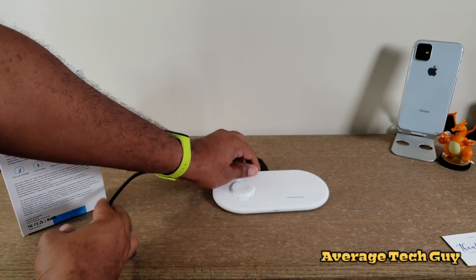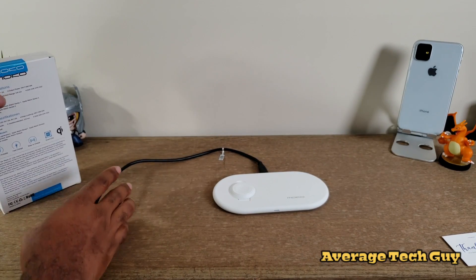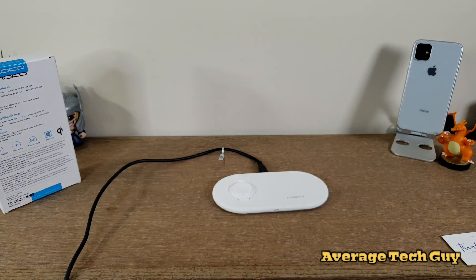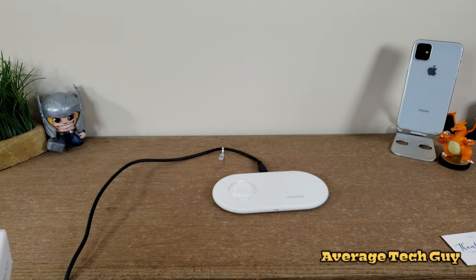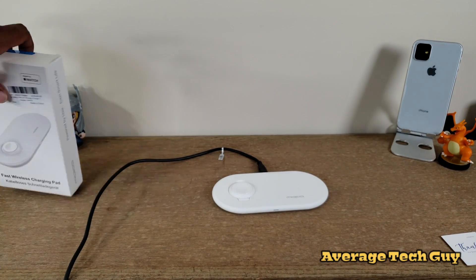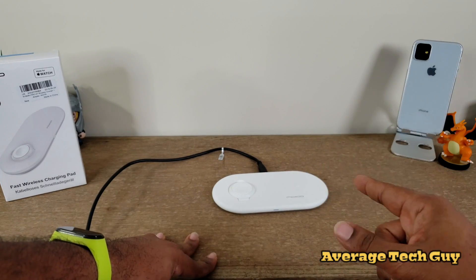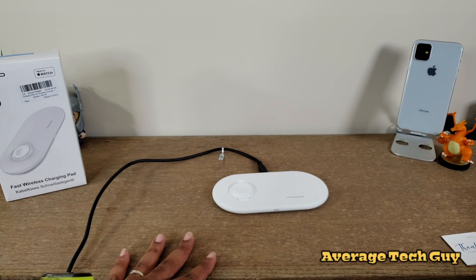There we go — blue light came on, we got power. The thing about this is it's slim, it's portable, it does fast charge, it's easy to use. And it actually has a smart chip inside that's going to stop the flow of electricity once it gets too strong. This actually does 5 watts, 7.5, and 10 watt fast charging.